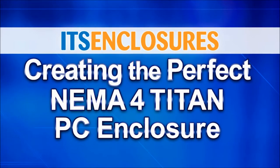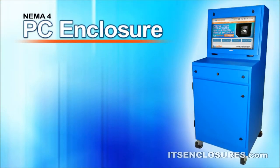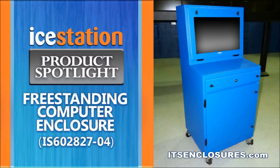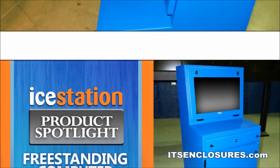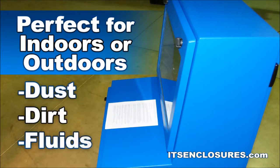Creating the perfect NEMA 4 Titan PC enclosure. Looking for a NEMA 4 PC enclosure to house a computer, monitor, printer, and keyboard? Check out the iStation NEMA 4 Titan — perfect for indoors or outdoors. The industrial enclosure will protect from dust, dirt, and hose-directed fluids.